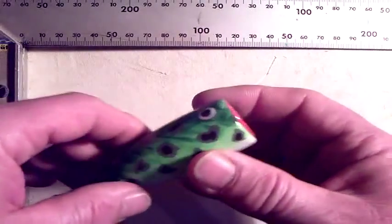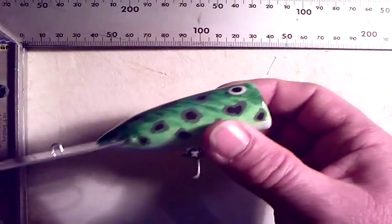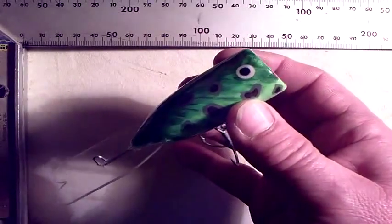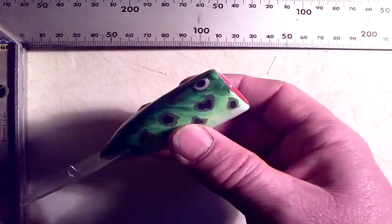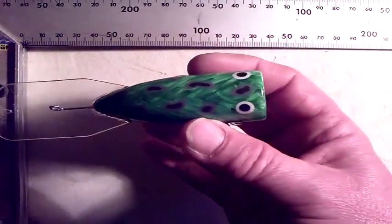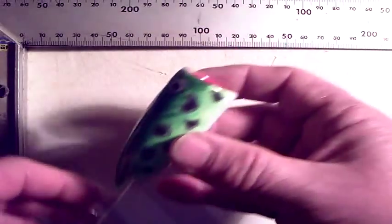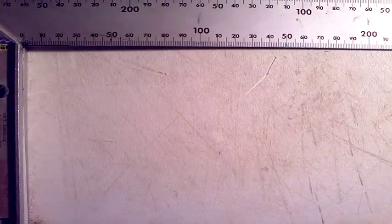I pretty much like lures that have a surface action plus an underwater action, like Basel Reno or Lucky 13. But this design of mine runs a lot deeper — they only go down one and a half feet, whereas I'm expecting this one to go down five to eight feet. So you could pop it on the surface, use it to plow the bottom in shallow waters, and work it anywhere in between — the pop and dive.